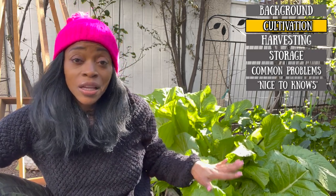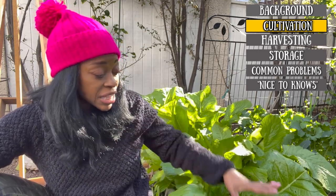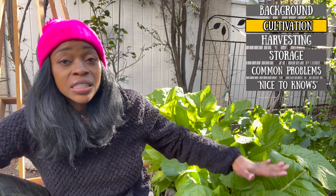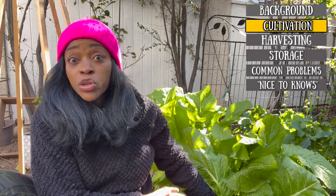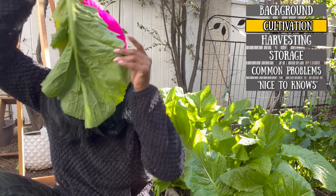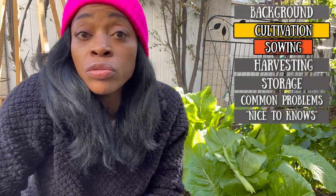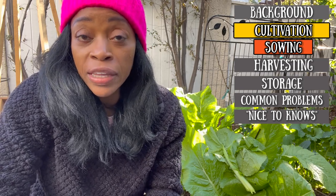Mustards love full sun, but you can grow them in partial shade — they will tolerate that. You might not have as big of a plant, but you'll still have a harvest. Mustard greens can grow to 16 to 22 inches, so they get pretty big. Let me break off a leaf so you can see — this is the size of my face. I could literally make some Project Runway outfit out of this.